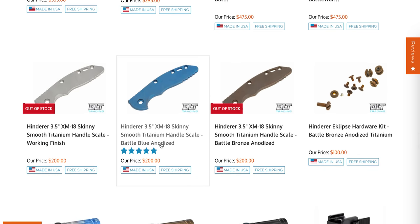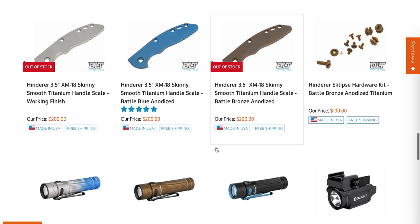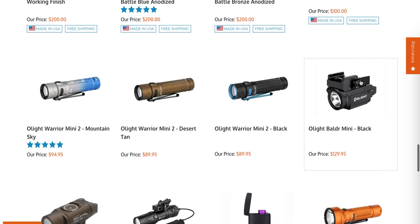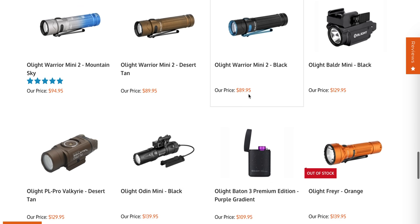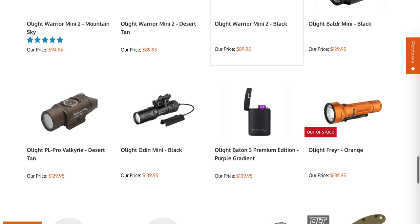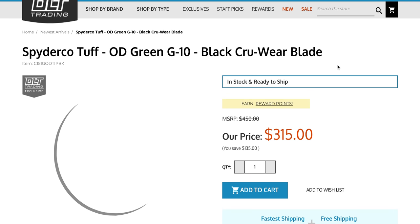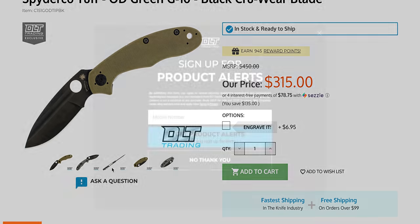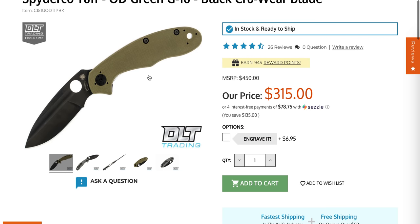Hatchets are neat — I've been tempted many times to buy a hatchet from DLT, but not yet. More Rates. There's still an XM18 3.5-inch skinny titanium scale in working finish or battle blue — basically anodized working finish with eclipse hardware. The Olight Warrior Mini 2 standard version is $89.95, excellent — magnetic tail cap, magnetic charging, and a strike bezel. You should sign up for product alerts through DLT Trading because they drop so many cool things.